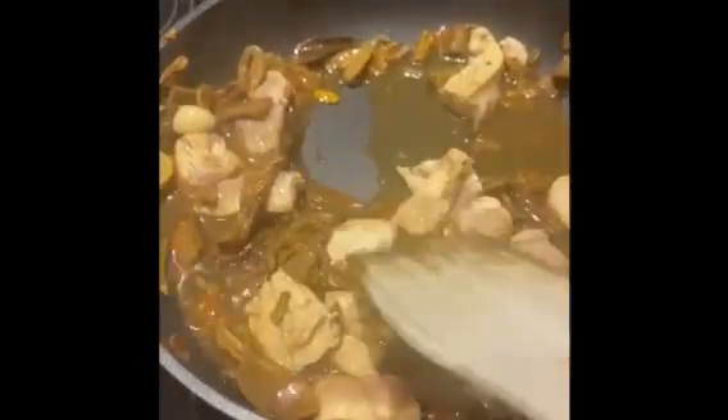Now we add the chicken, give it a mix, and get our bouillon ready — it's basically like some added salt and seasoning. We give that a mix too.